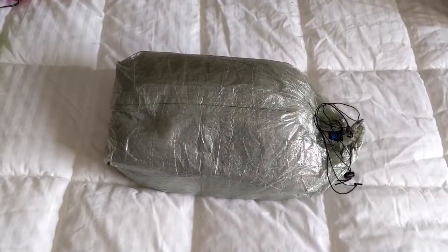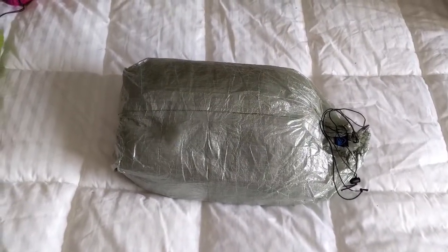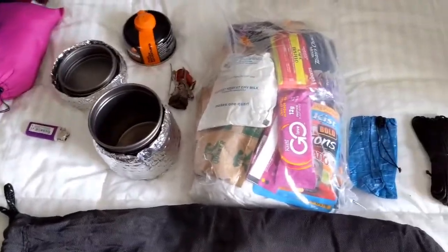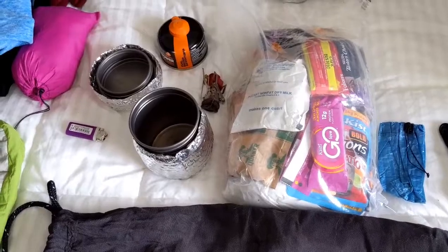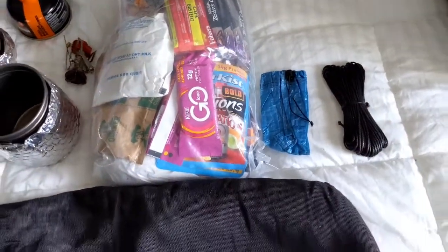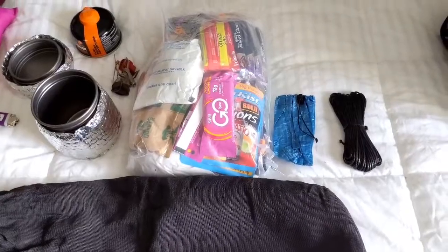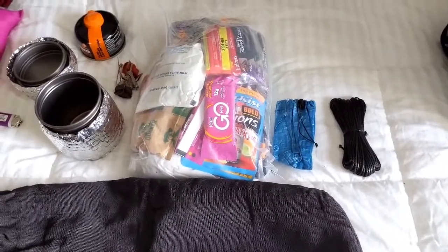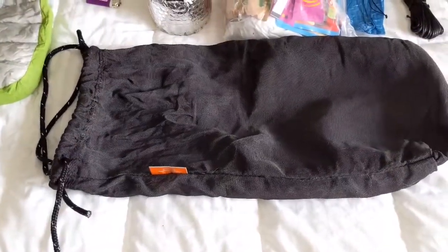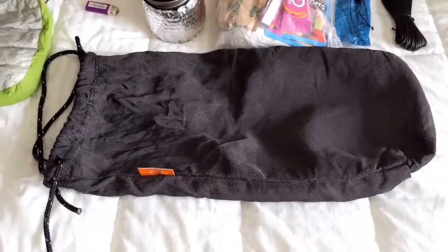This is the tent I mentioned earlier — the Z-Packs Duplex Tent. It's a two-person tent that uses trekking poles, so you don't have to carry extra poles for it. It's super lightweight. Here is my cook system and food bag. I made a change last week — this is the rock sack and line for the Z-Packs food bag bear hang. I decided that instead of spending 15 to 20 minutes sometimes without success trying to find a place to hang a bear bag, I'm going with the Ursack, which is a bear-proof bag. You don't have to hang it — you just tie it to a tree and it's supposedly impervious to bears. We'll see.